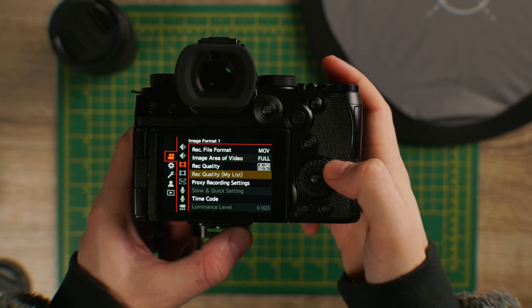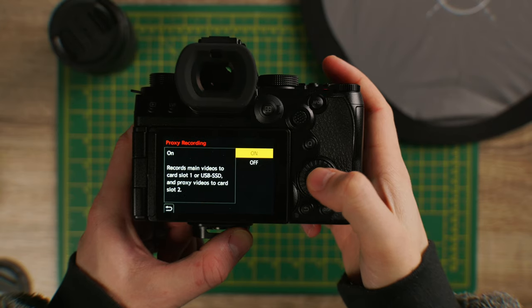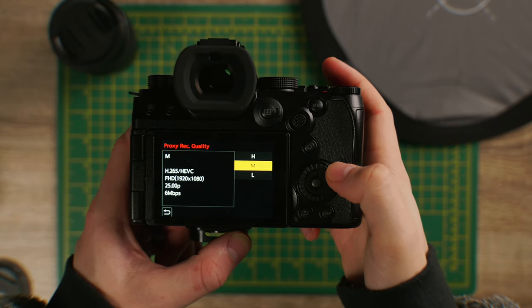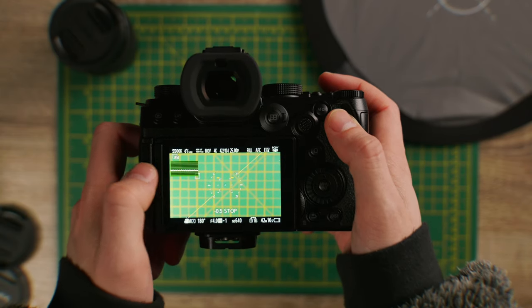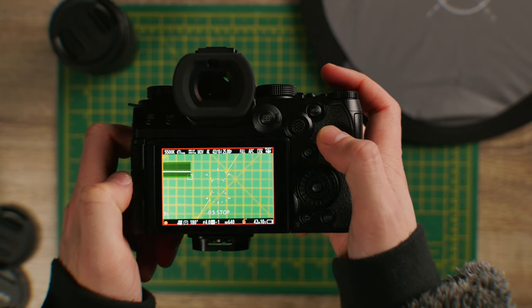It's really easy to get set up as well. You're going to come down to the first image format menu and then up will pop proxy record settings. You can turn it on from here and then choose your record quality. The smaller the file you choose, the less quality you're going to have, but it means your editing software or uploading to the cloud is going to be much quicker. You can then relink that to the original video file when it comes to colour grading and exporting.